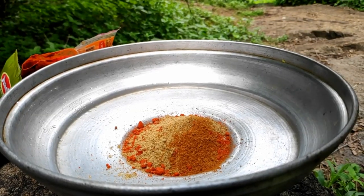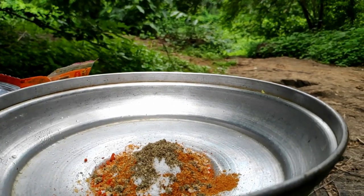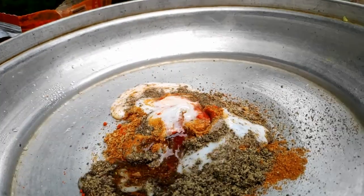Then add some and have some rest. After this, I put the sauce and add it in with my meat.